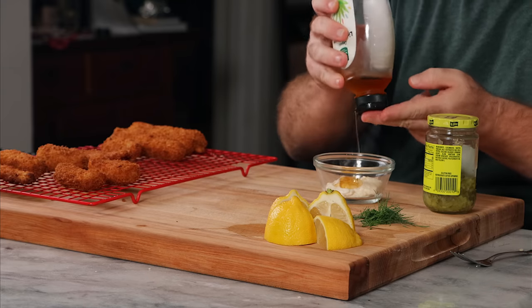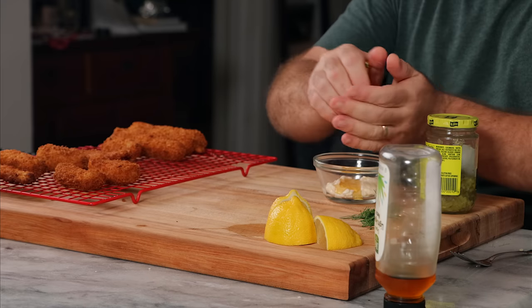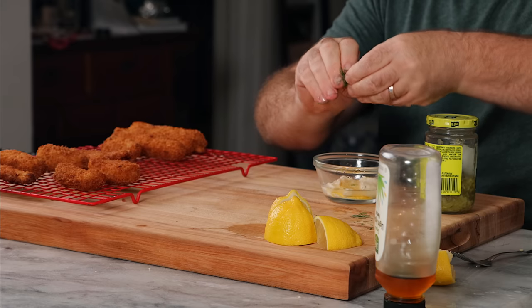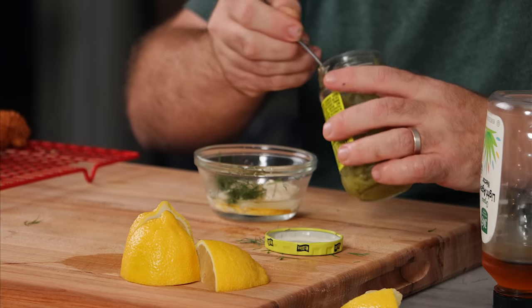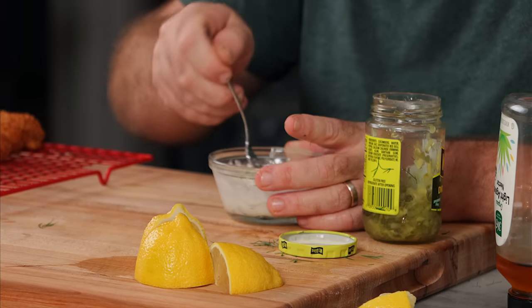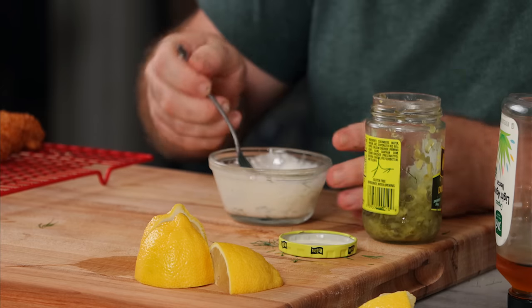All we need for fish sticks is some tartar sauce. So we have a little bit of vegan mayo, a small squirt of agave, some lemon juice, torn dill until it looks good — that's really all it is — and some dill relish. Mix this together and you should have a nice sweet and tangy vegan tartar sauce. It's going to be awesome.